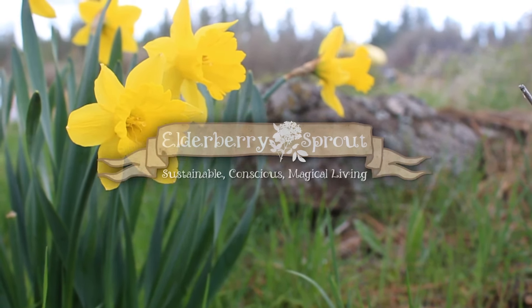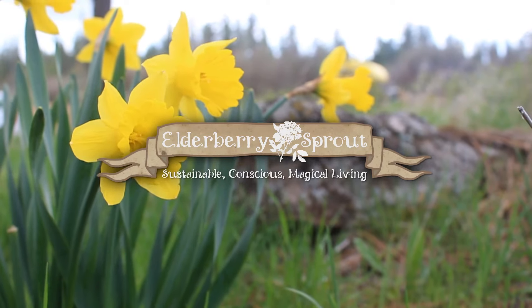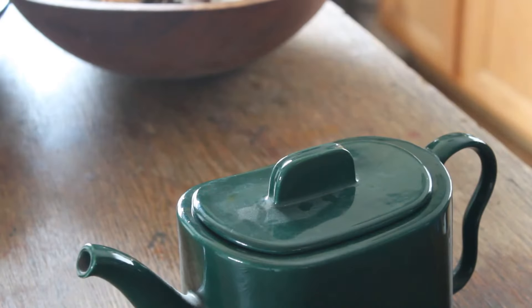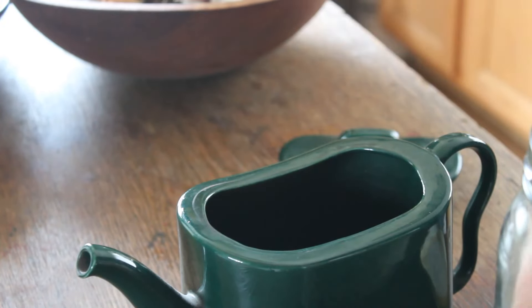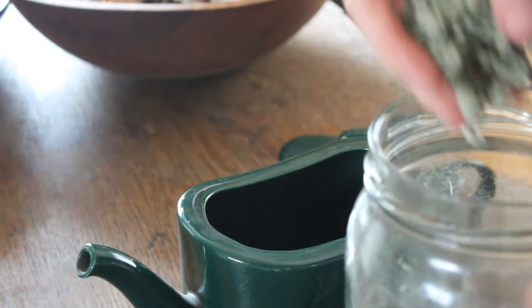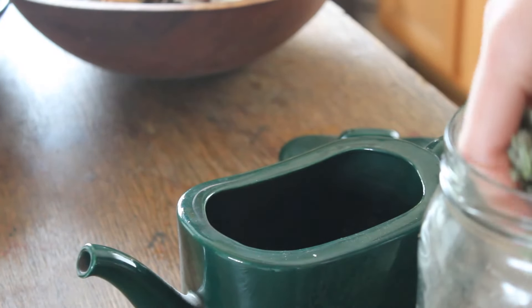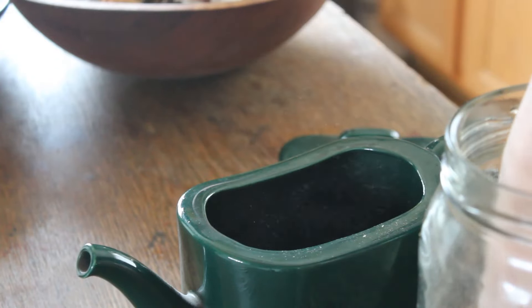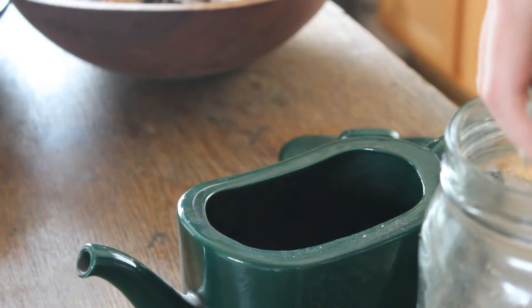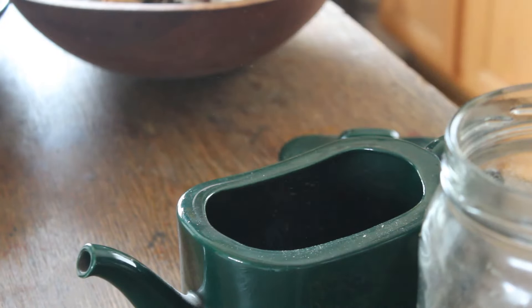Hello everybody and welcome back to Elderberry Sprout. Today, because of Beltane, I wanted to show you what I'm going to be doing for my new Book of Shadows signature. We're starting off by tea-dyeing some paper. I'm using mint today — I always associate mint with a refreshing, renewing, and uplifting energy, which I think pairs perfectly with Beltane or May Day.